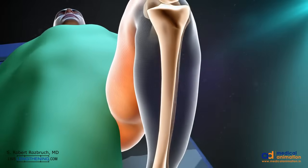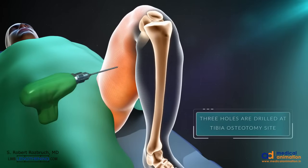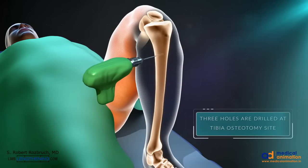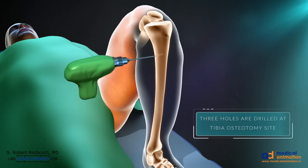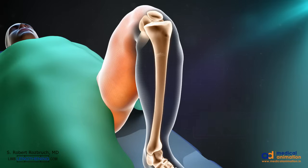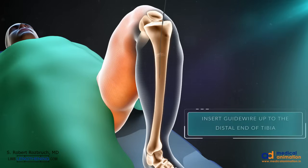Next, through a minimal incision approach, the first step of the tibia osteotomy is performed by making multiple drill holes. This is done through a limited incision. This first step of the osteotomy allows bone marrow to egress during the reaming, which you can see over here.